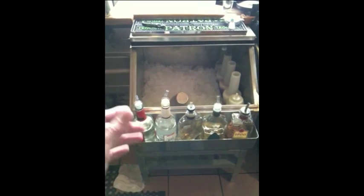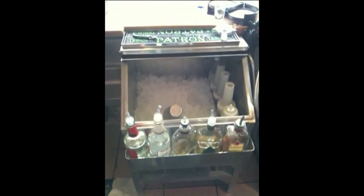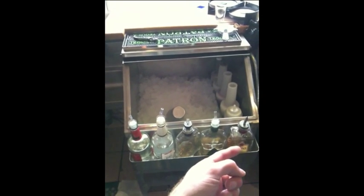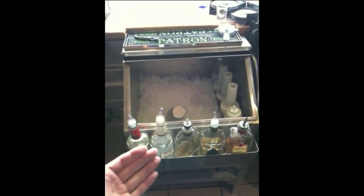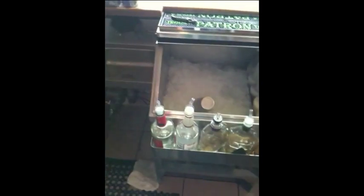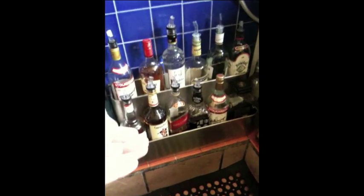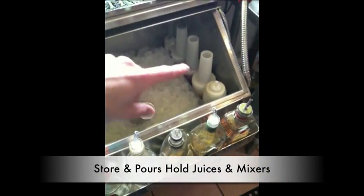Basically what the speed rack is — these are cheap alcohols, they'll call them well drinks. Well alcohols just means it's the cheap stuff your managers get on discount from the liquor distributors, or they can be common alcohols that you pour quite often. This is Hornitos, this is 1800 — those are generally not well alcohols but they're just really commonly poured here. This is five bottles wide — I've seen them six, eight, ten, twelve bottles wide, two tiers deep, three tiers deep, or huge long speed racks. There's also one mounted over on the wall. It just depends on ease of access.